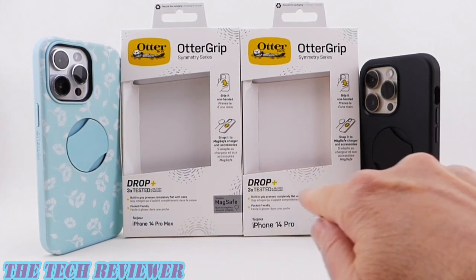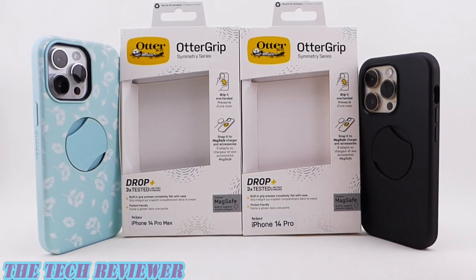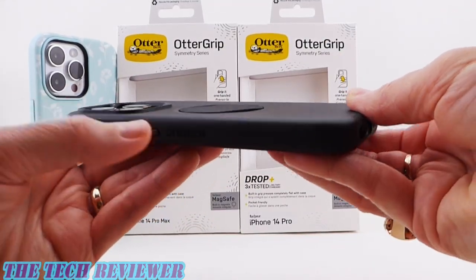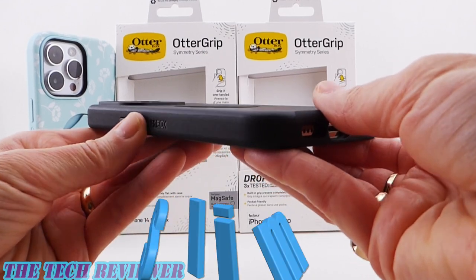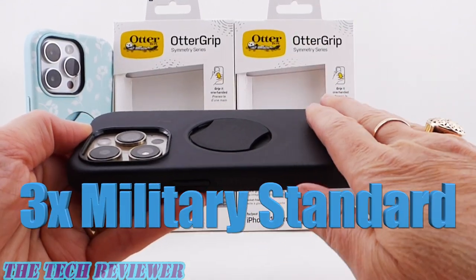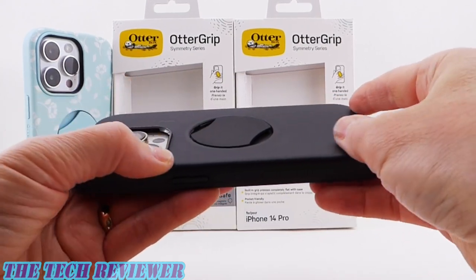We got the iPhone 14 Pro Max and 14 Pro versions to show you today. These are basically MagSafe Symmetry cases — you get that same slim form factor, nice feel in the hand, 3x military drop test standard protection, and MagSafe.